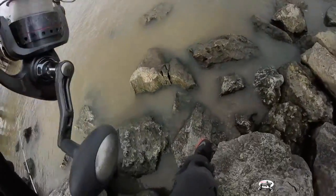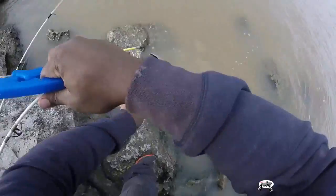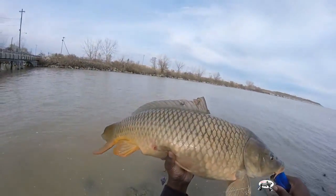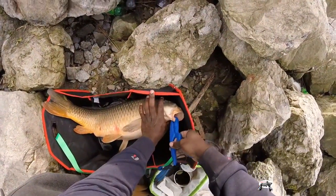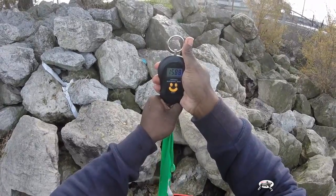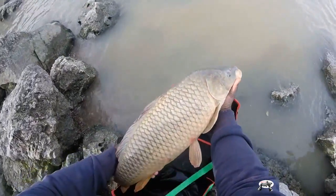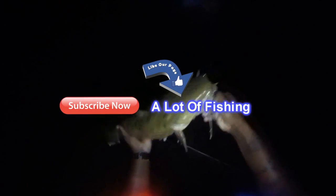Nice carp - here we go! You can't do too much now. Oh yes, beauty! There we go - we're going to weigh this beautiful carp. It's a 15-pound carp! Look at that beauty - gorgeous. Lay her in gently, there we go. Hey, looking for more content? Please subscribe, also like us on Facebook, and always remember there's nothing wrong with a lot of fishing. Thank you for watching!